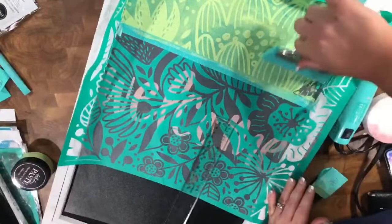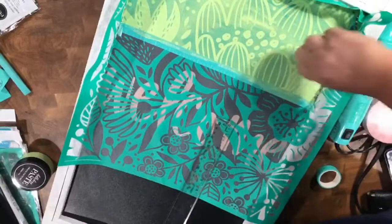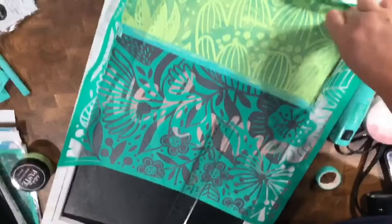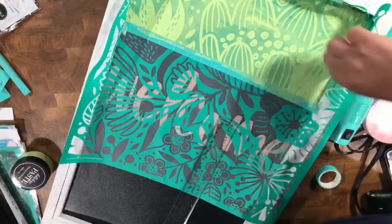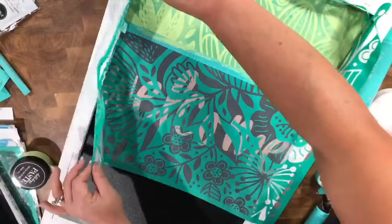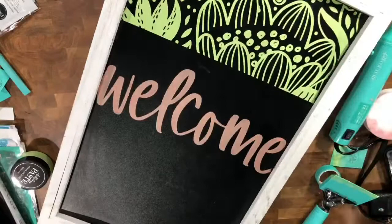Hold on, I'm getting the rest of this up. It is so close to the edge — it's a little hard for me to get it over. I really did a great job of getting this in here. You guys see all this? Look at how good that turned out, you guys. Can you see it? Thank you, Amy. I love it!